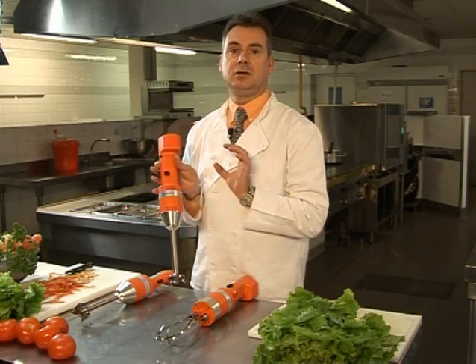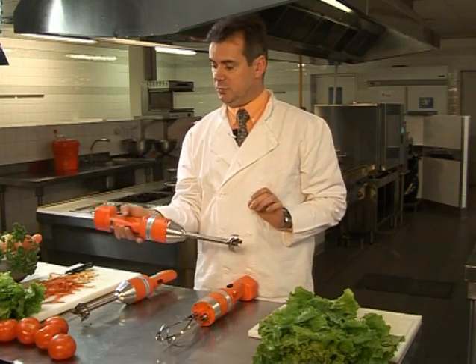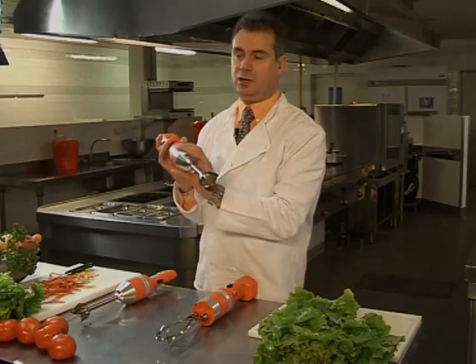All Mini Mixers include a safety switch and a double insulated motor block. To start the mixer, depress the safety switch with one hand while pressing on the on switch with the other.